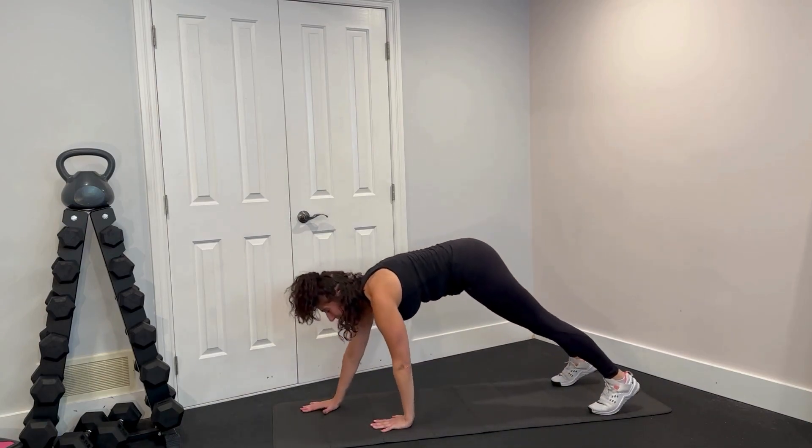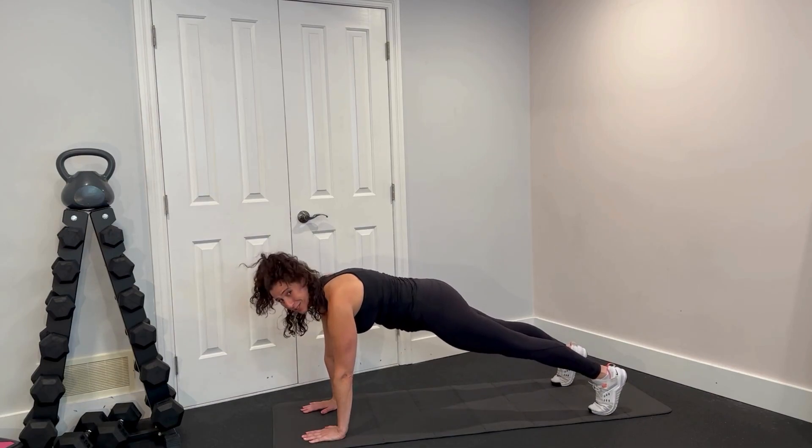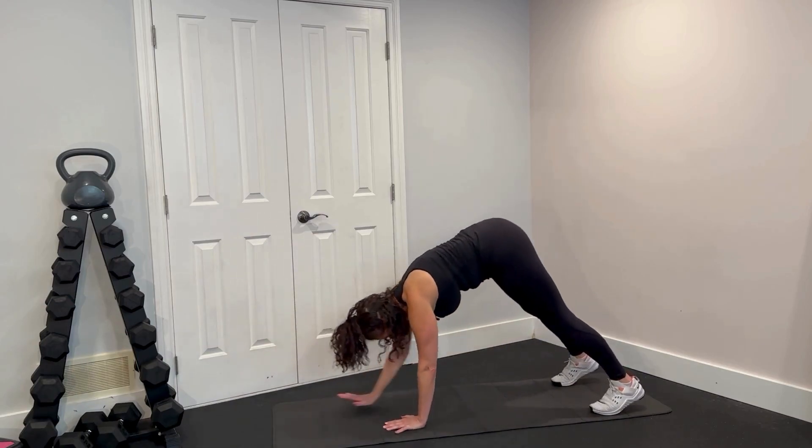We're going to walk it out into a beautiful plank position. In your plank, shoulders over top of the wrists, eye gaze is forward, those hips are tucked under. Now we're going to walk it on back.